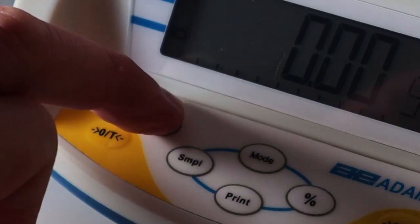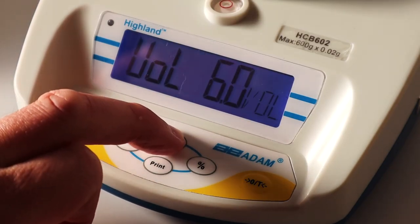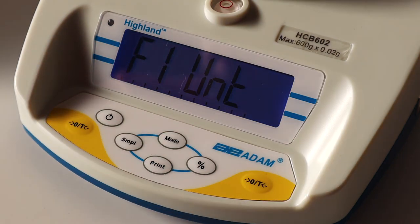For even quicker adding up of weights, you can use Automatic Accumulation, which can be accessed by pressing Mode when switching the Highland on. This menu provides access to many other functions, such as print parameters and external calibration.